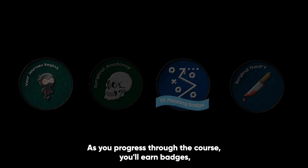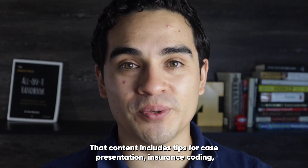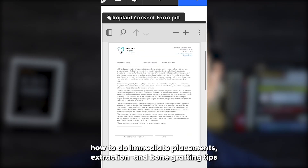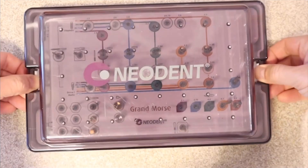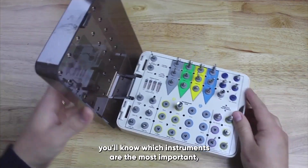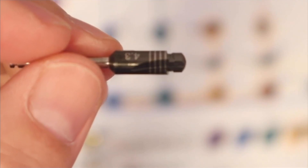As you progress through the course you'll earn badges, and by the time you get to the end you unlock extra content. That content includes tips for case presentation, insurance coding, setup materials for your assistants, clinical notes, consent forms, how to do immediate placements, extraction and bone grafting tips, and an explanation of a bunch of different surgical kits — so that regardless of what system you use, you'll know which instruments are the most important and be able to use a wide variety of tools.